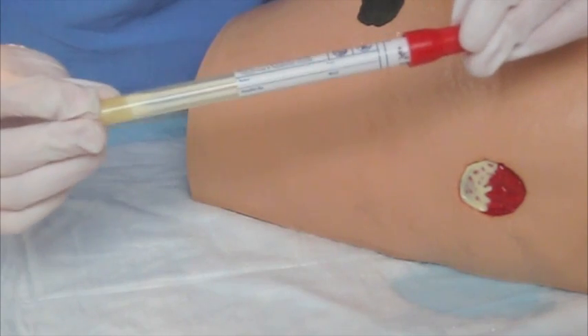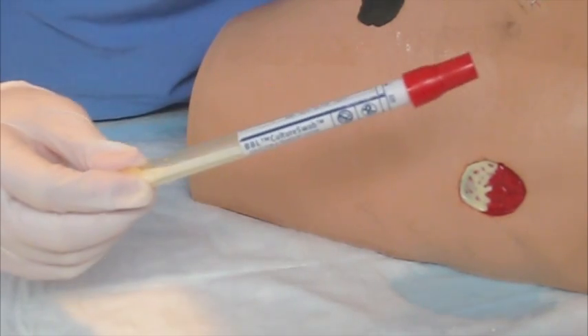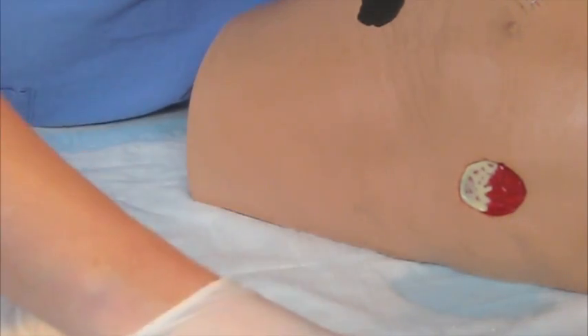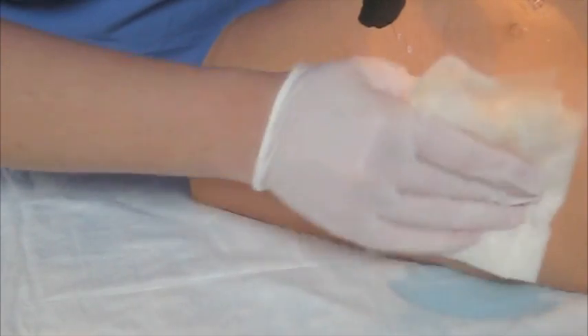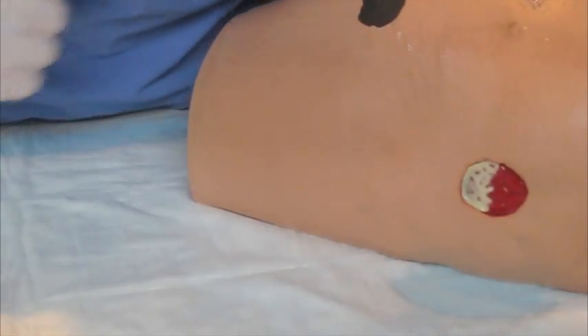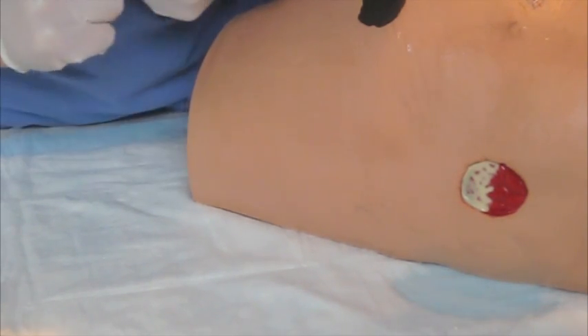Also remember that you're going to want to make sure that this is labeled with the correct patient label. Then this gets placed in the biohazard bag and sent to the lab. Once we're done with that, you can do a quick wipe down, and then you're ready to place your new sterile dressing. Dressings will be covered in our next segment. Thank you.